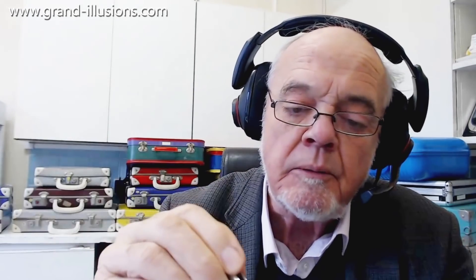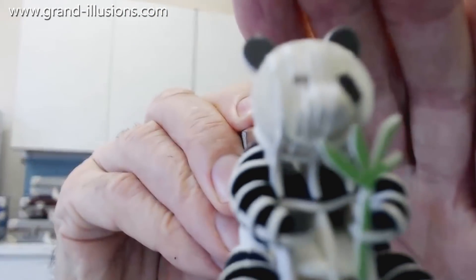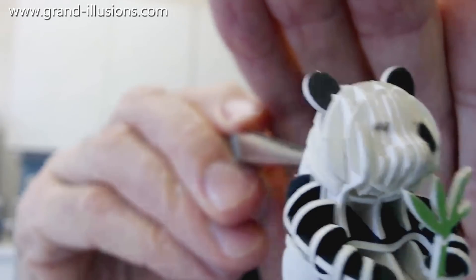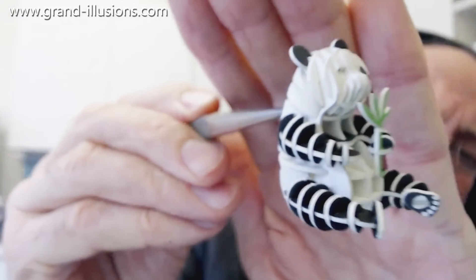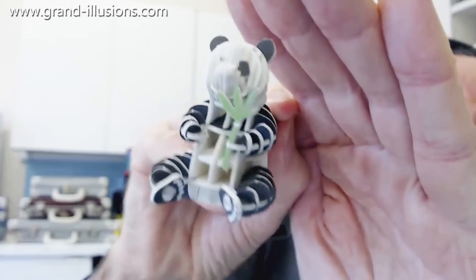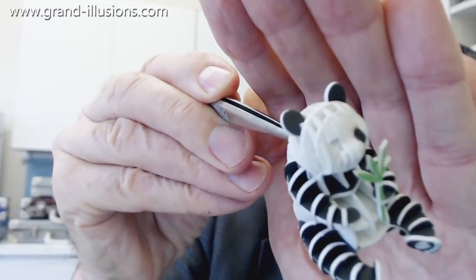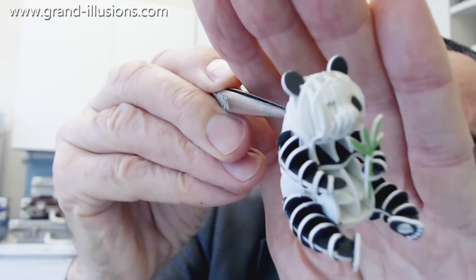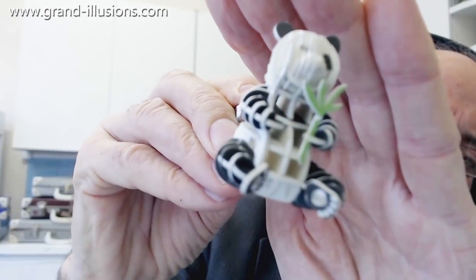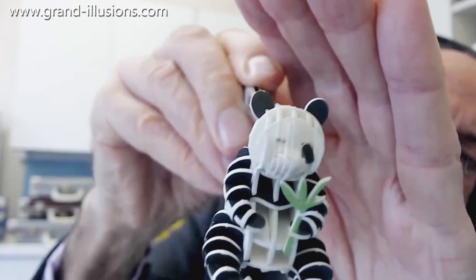Look at this. I'll hold it with tweezers so you can get that right in the camera. It's an extraordinary idea, isn't it? It's quite intricate to do, but it's a lot of fun. Very strange idea, and of course you can take the whole thing to pieces if you want to and have another go at it — but extraordinary.